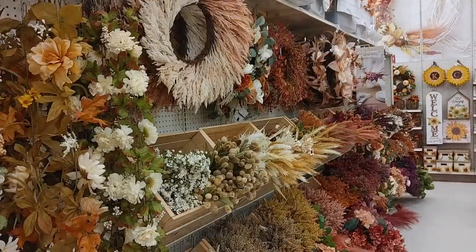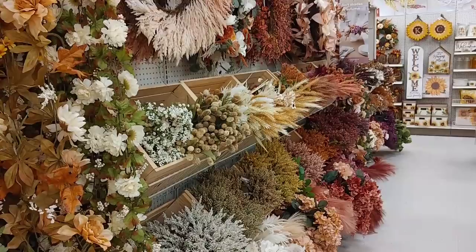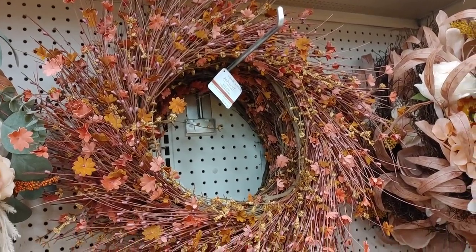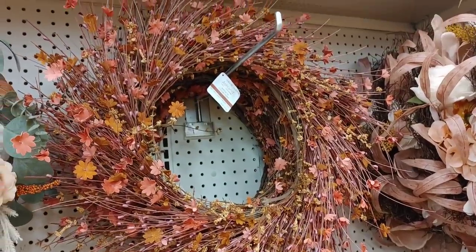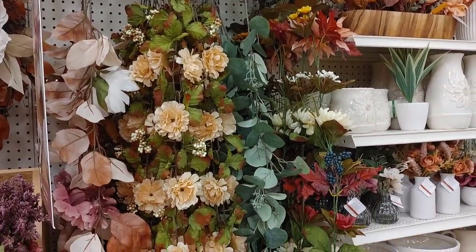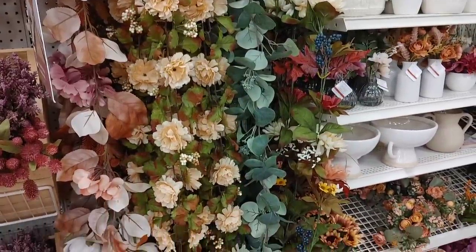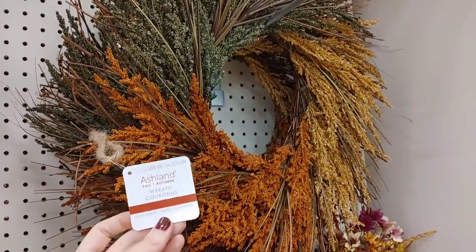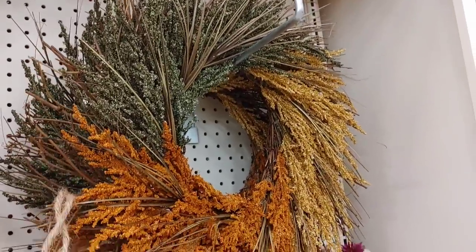Everything was so well stocked with so much selection, but unfortunately nothing was on sale yet. I was so tempted to get this one wreath — so gorgeous and dainty — but I resisted since I have so many already. They had so many garlands to choose from. This wreath was another one of my favorites — with the mustard, burnt orange, and green. I'm really loving this green for fall this year.